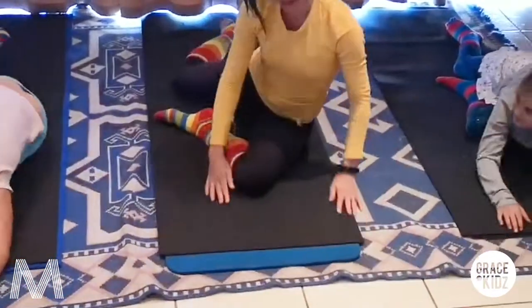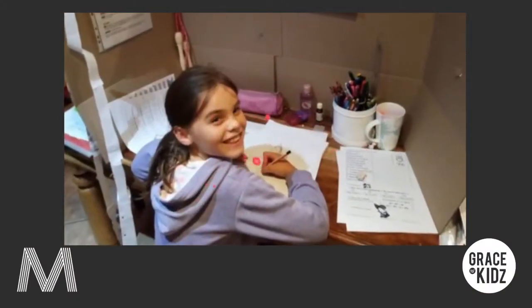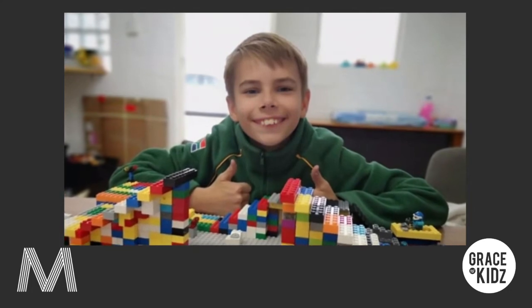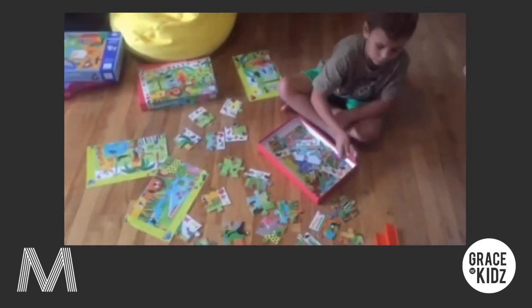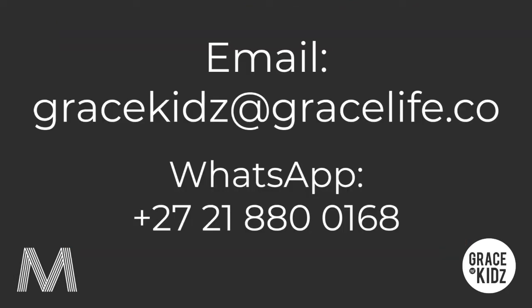Well done. Coming up - mooi jylle. Have a beautiful day. Bye bye! Please remember to send us all your pictures and videos, and anything you'd like to share with our audience. Being locked up at home can sometimes make our world small - so let's share what we're doing. You can send that to GraceKids with a Z at gracelife.co - remember it's not .za or .com, it's just .co.